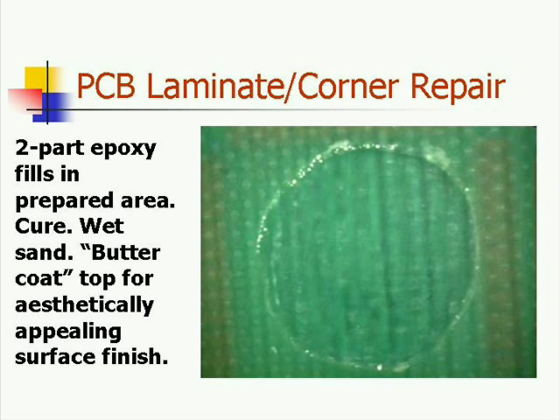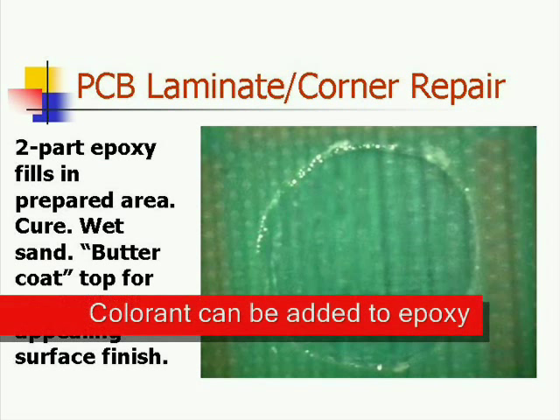You will then have a somewhat concave surface which will then need to be wet sanded. Finally, a butter coat — which is the two-part epoxy resin system we just described with a little bit of alcohol in it — provides a sheen for the aesthetic appearance that your customer demands. Repairs can also be done by adding colorants to the baseboard epoxy.